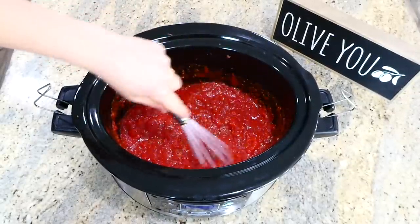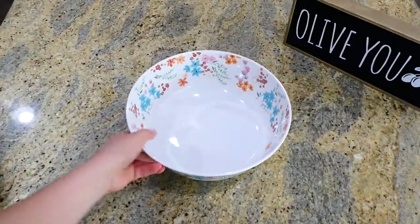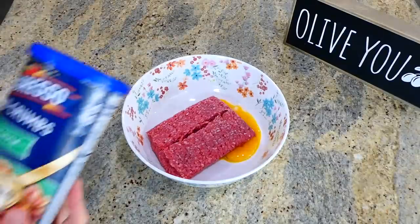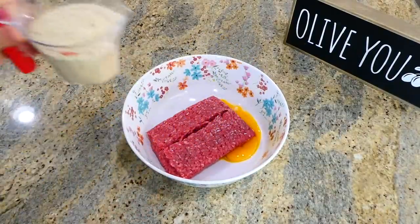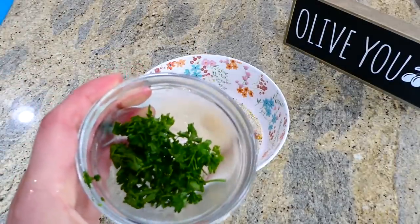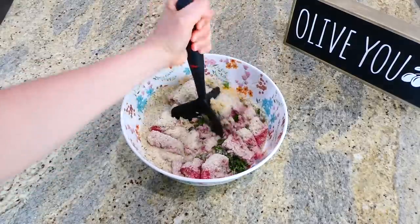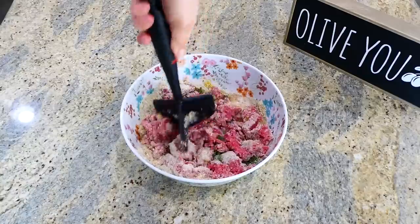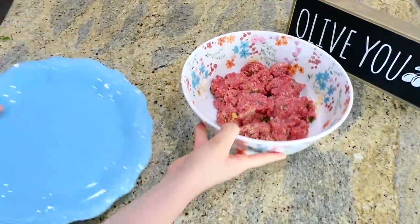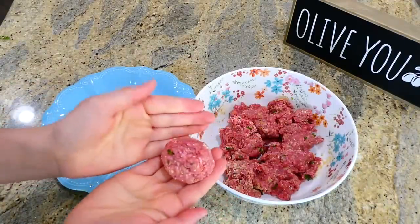You could always use frozen meatballs, but these homemade meatballs are out of this world and so easy to make. In this bowl I added one pound of ground beef — 93/7, you do want super lean ground beef — along with one egg, three-fourths cup of Italian style breadcrumbs, a tablespoon of minced garlic, and three tablespoons of fresh parsley. If you don't have fresh parsley you can skip it or use a teaspoon of dried. Mix it all together, then roll the ground beef mixture into little meatballs.